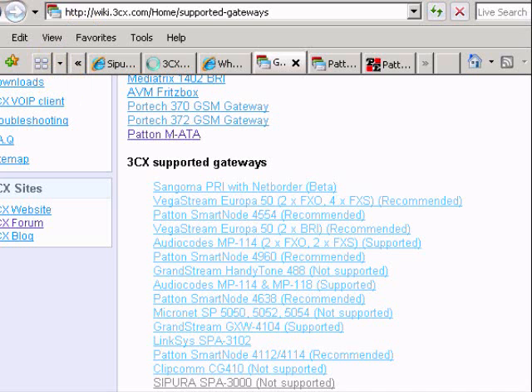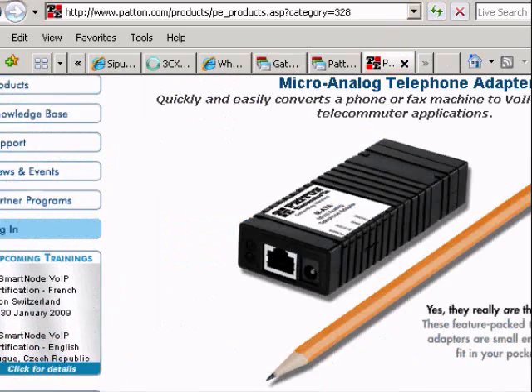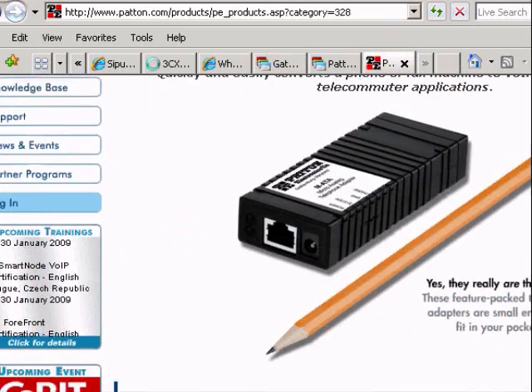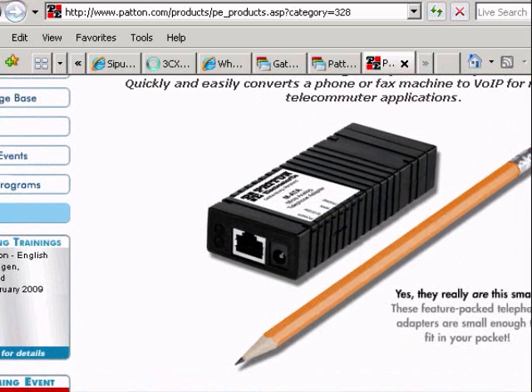Just to point out, there's a really nice little ATA adapter called the Patton M ATA. It's a nice small device that stands between your phone and the IP PBX. This particular one is not in the recommended category, but the vendor supports it and it has been made to work with 3CX.